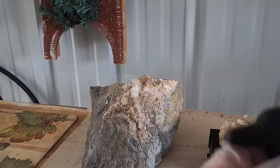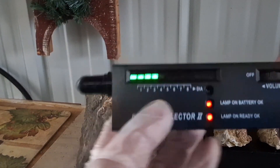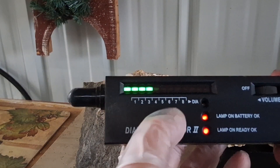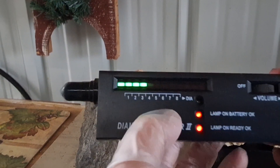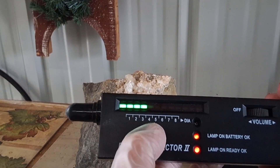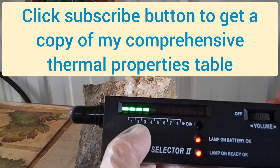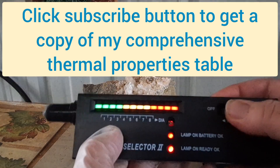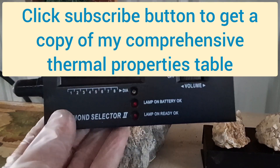So you get the idea of the diamond selector. If you get up into six, seven, or eight, you do have crystalline material — you have crystals. If you're in the five zone, that's jade — four and five really. And down here you don't have crystals; in fact, glass will be way down here. Hope you found that useful, and I will see you on the next segment.